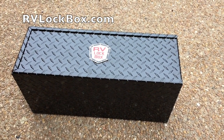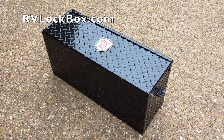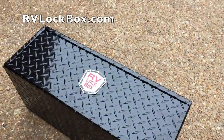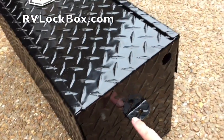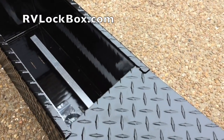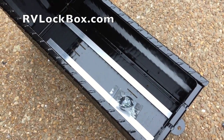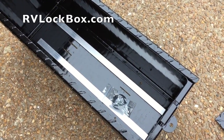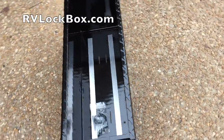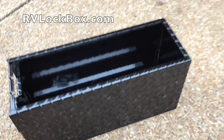The solution I found is called an RV lock box, made by a gentleman in the Northwest. It's a very attractive diamond plate, powder coated box. You can get it in black as well as in silver. There's a tab on the side to lock it and a thumb hole to pull it open. On the inside there are slots on the bottom where the straps from your old battery boxes hold down the batteries, two little aluminum pieces to lift the battery off the floor, plus attaching hardware and a grommet.